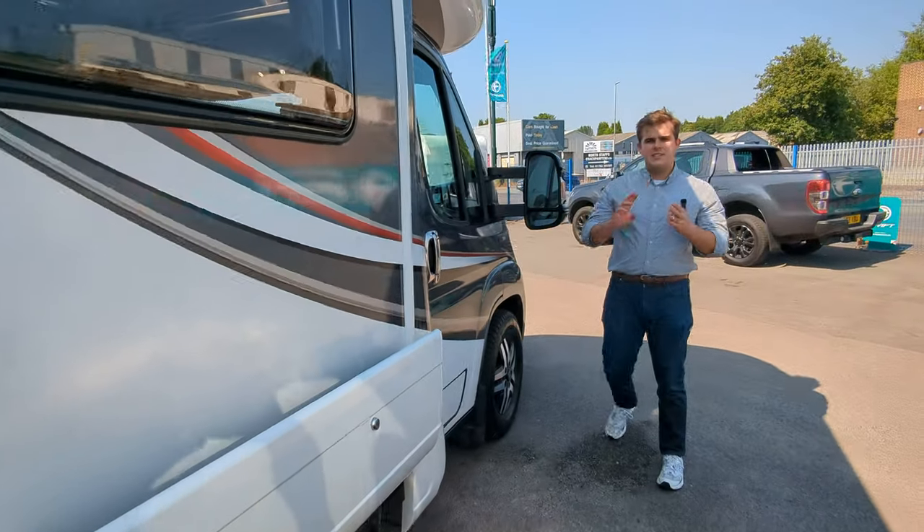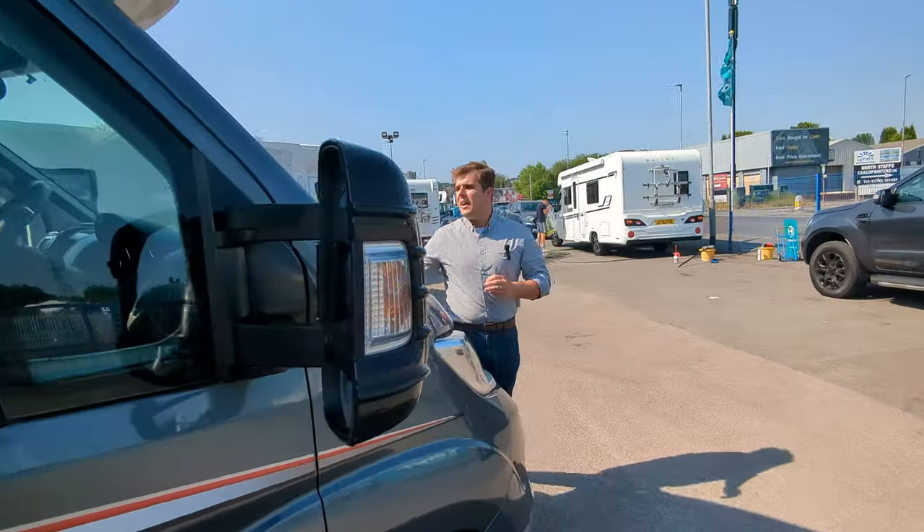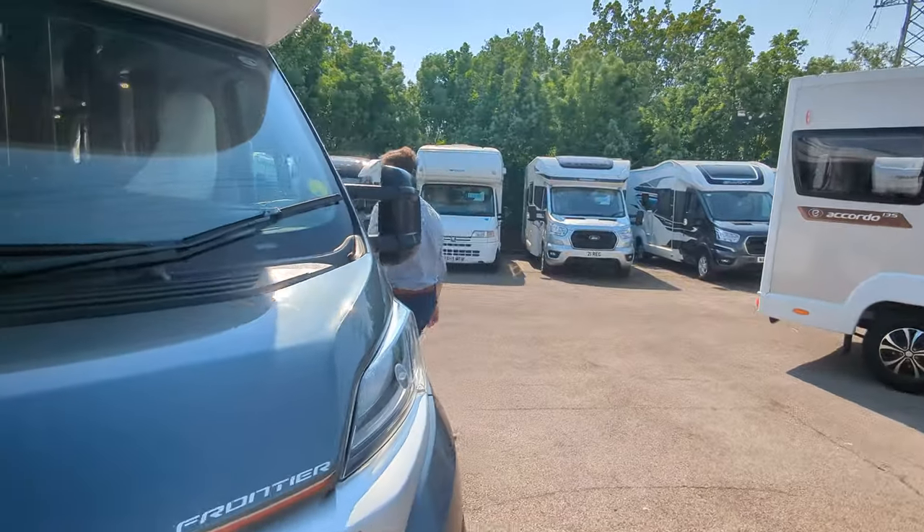The motorhome itself is two owners from new and has done just over 31,000 miles. It's a four berth in total with two travel seats. Let's get on the inside and check it out.